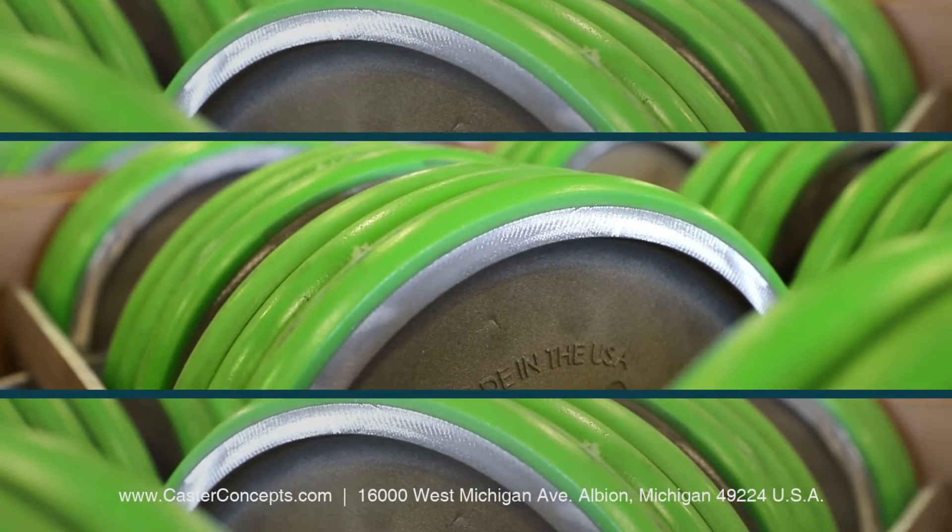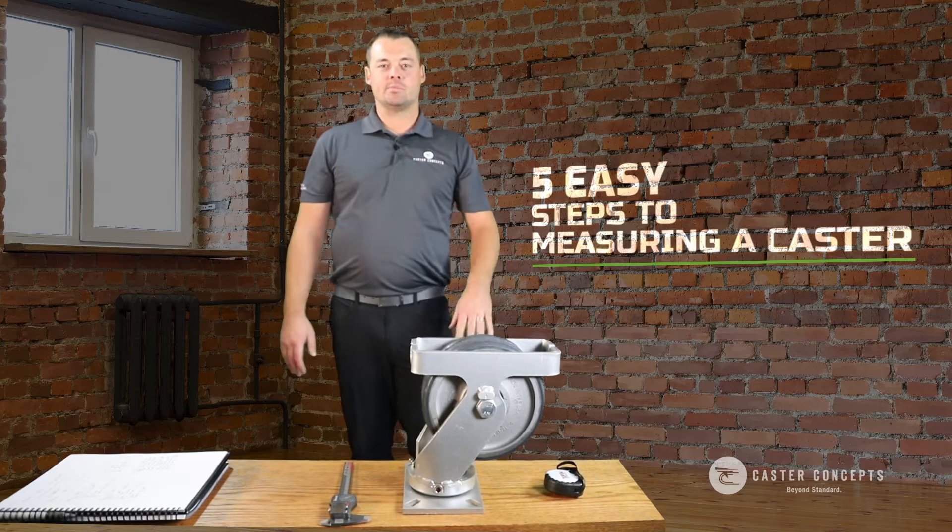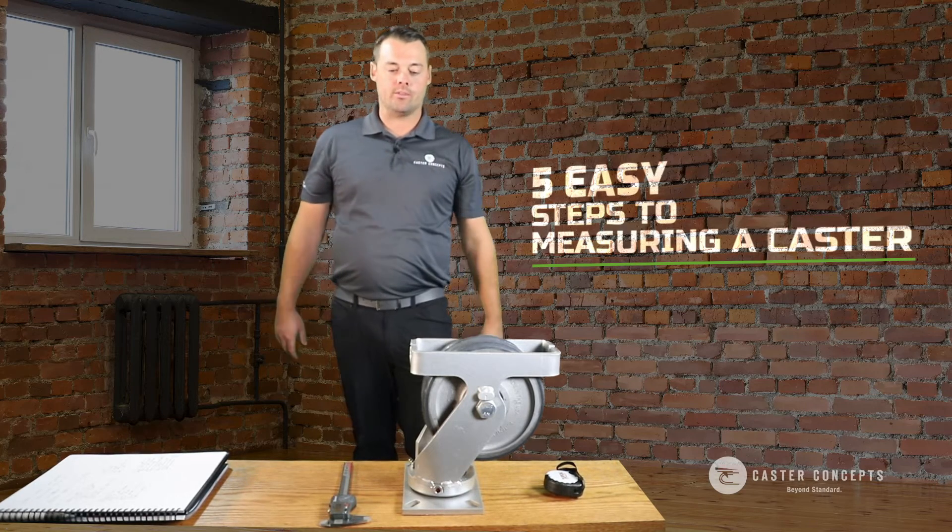This is Curtis Meyers from Caster Concepts. Today I'm going to show you how to measure a caster. We've got the caster upside down — typically you'd have the caster flipped around the right way.